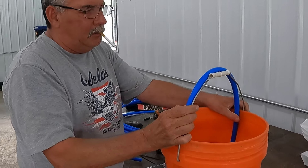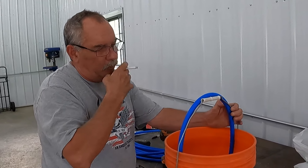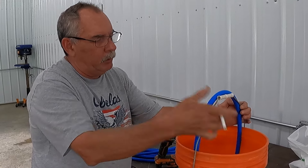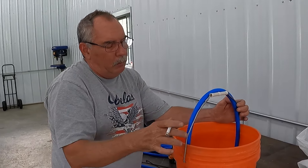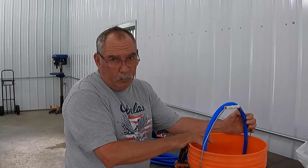Right now we're putting in this three-foot piece — we're gonna zip tie it to this handle. We're gonna leave this on, then criss-cross with different lengths, use this as our perimeter, and zip tie it all the way around. When we're finished we'll put some concrete in the bottom of the bucket and that's it.